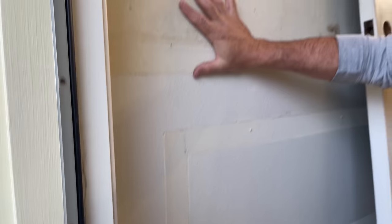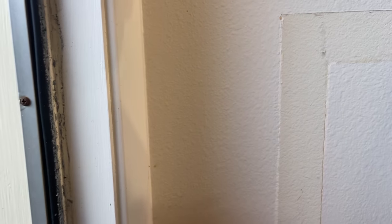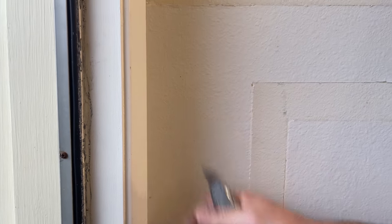Now all this gets repainted, so I'm not worried about the paint. If you are worried about the paint in your house, get a utility knife and make a cut right here between the casing and your paint, and you won't peel the paint off. We've all been there before. So let's get this casing down.